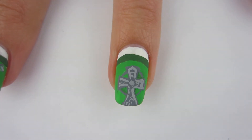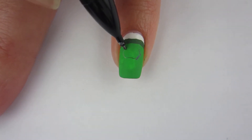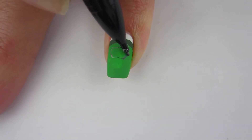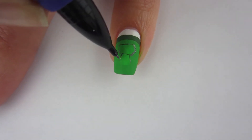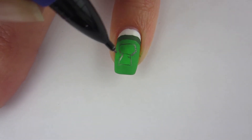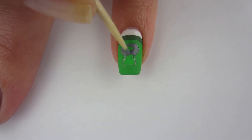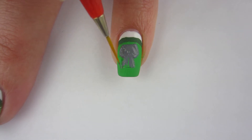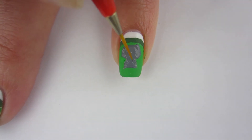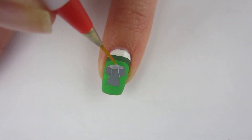Now it's time for the pinky. I wanted to put a baptismal font on it — I hope I said that right — because Saint Patrick baptized 350 bishops in his lifetime, so I definitely wanted to include that. I took the pencil and drew the shape of it, then filled it in with gray acrylic paint, and then took some light gray acrylic paint and added the features on it.